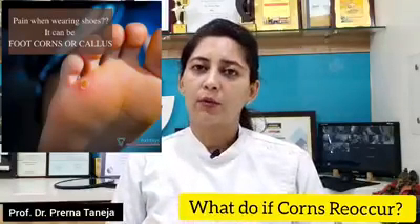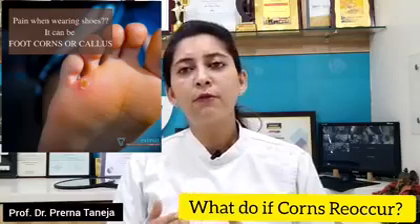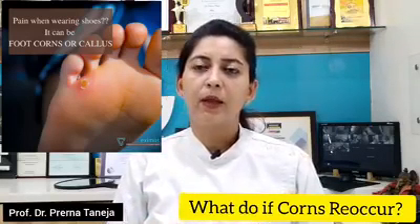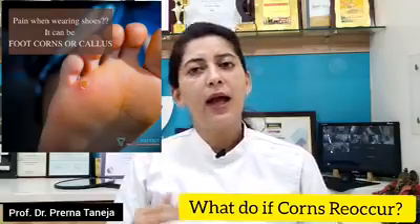What will the doctor do? The doctor will mostly remove the corn through a minor surgical procedure.